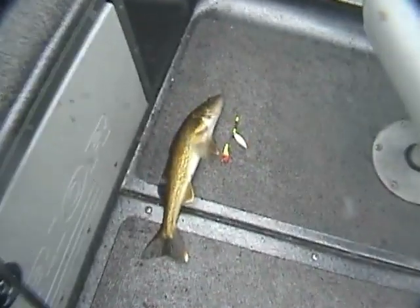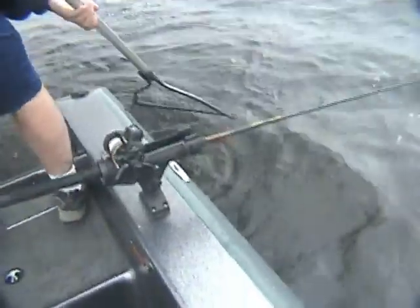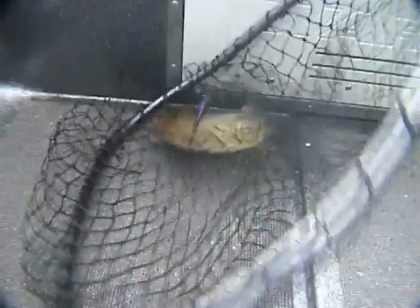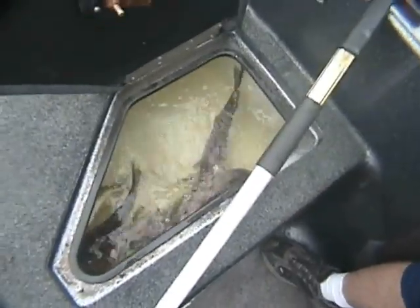Nice fish. Beautiful. That'll work. All purple. Beautiful — can't see the blades, they got wrapped underneath them. All purple willow. Beautiful. Good job, guys. Let me take a look at that. Nice fishies. Inline harness walleyes — gotta love it.